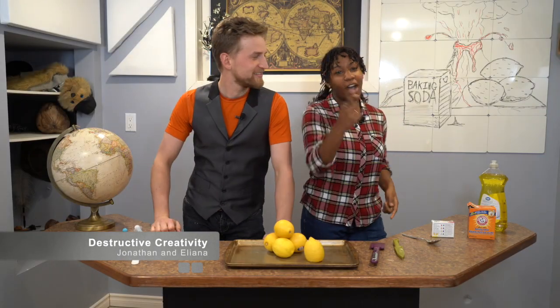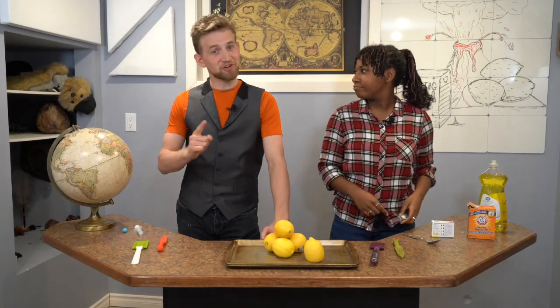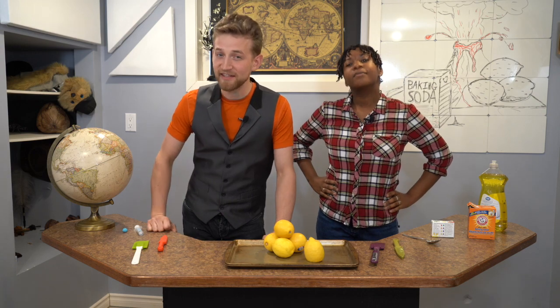How to build a lemon volcano. Why do you need a lemon volcano? Trust us, you definitely need a lemon volcano.